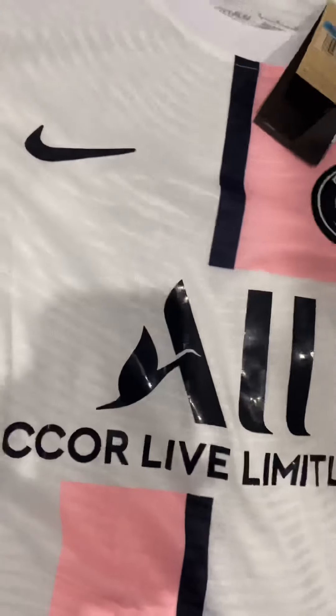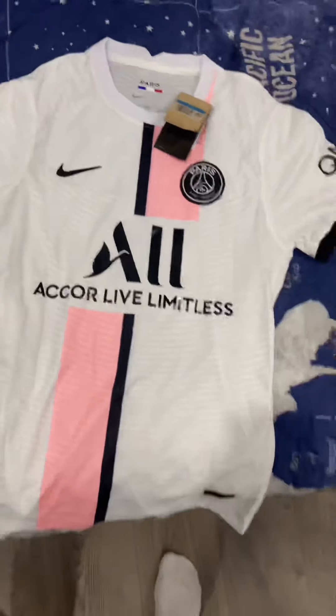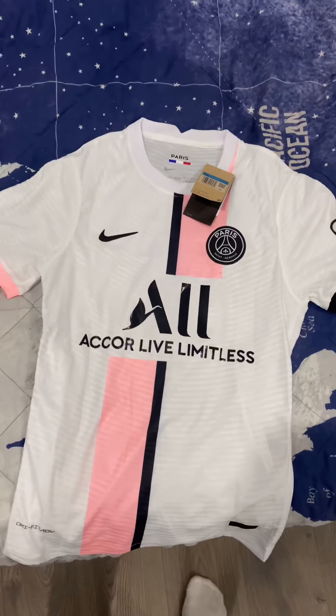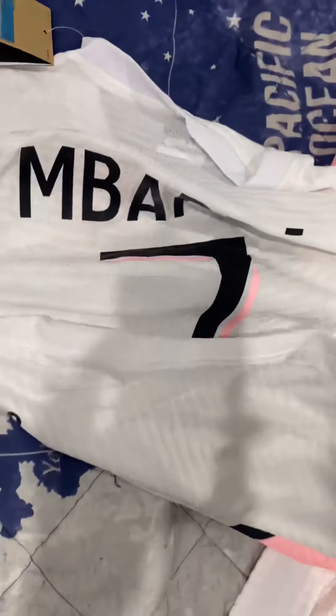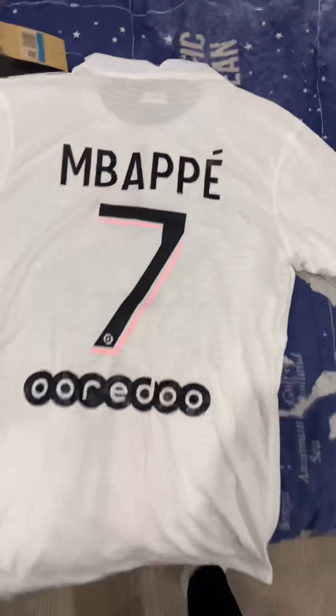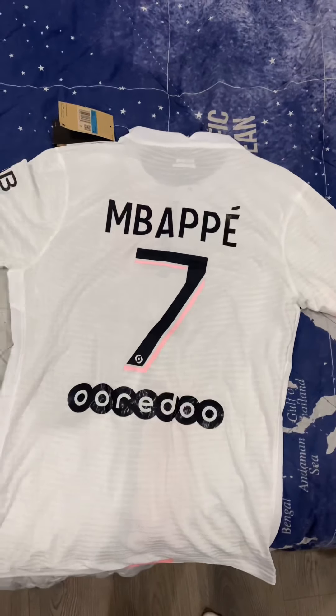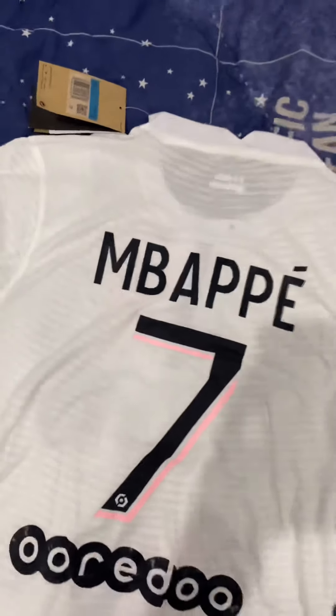For a full view of the jersey, here's the front and here's the back. It also comes with the Nike packaging, just like any other Nike jersey.